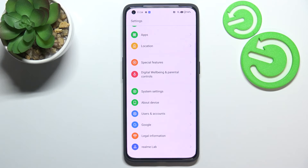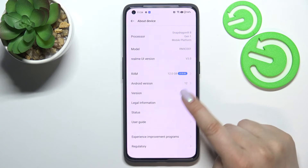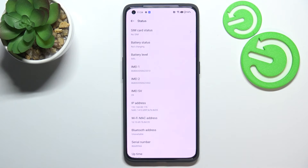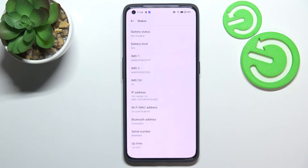So now we have to enter the settings. We have to scroll down to the very bottom to find 'About Device', and right here all we have to do is simply enter the Status. And as you can see, here we've got both IMEI numbers for both SIM slots, and here we've got also the serial number of this device.